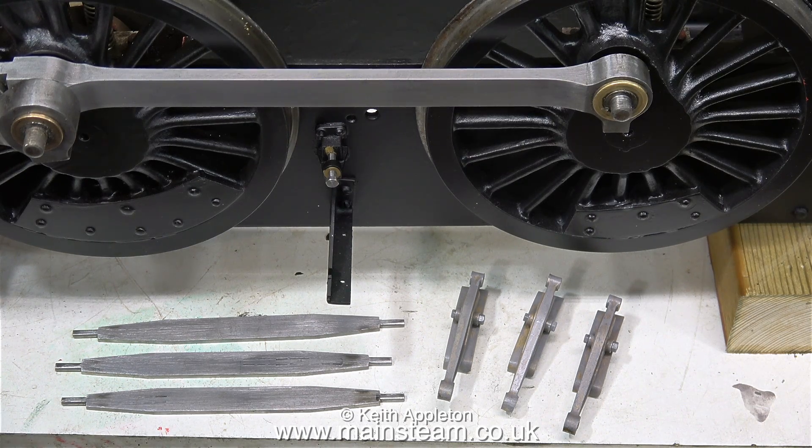And that's it for this one — short and sweet. Here's the paint drying on the brake blocks; there are three more to do before the job is finished. Thanks for watching, and I hope you found it useful.